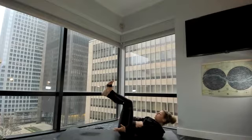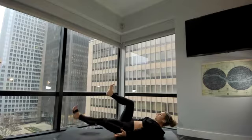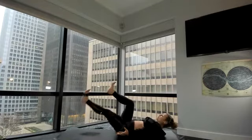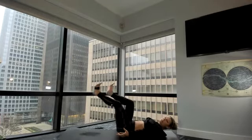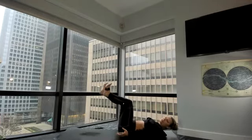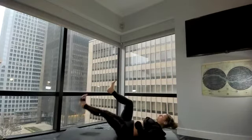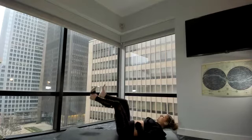Reach your arms forward. Right leg goes forward, back in. Left leg goes forward, back in. Right leg goes forward. Left leg goes forward. Eight. The goal here, you guys, is go a little bit slower if your low back lifts. But keep your low back squeezing down to the ground — that's going to engage your core. Four, three, two, and one.